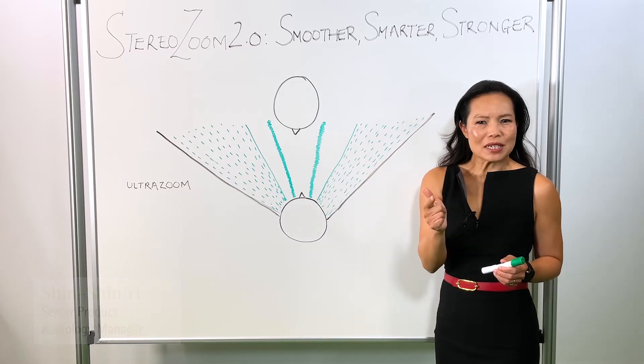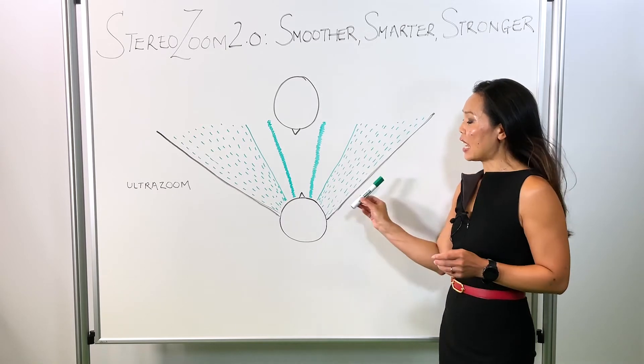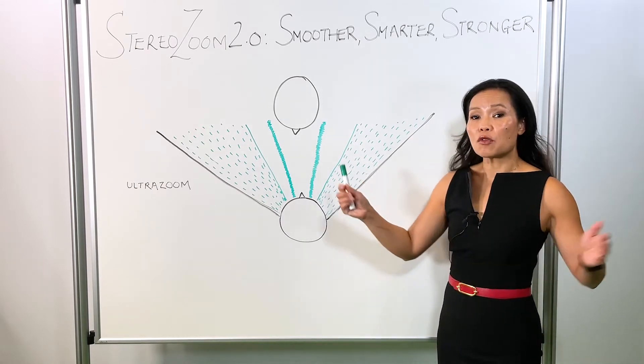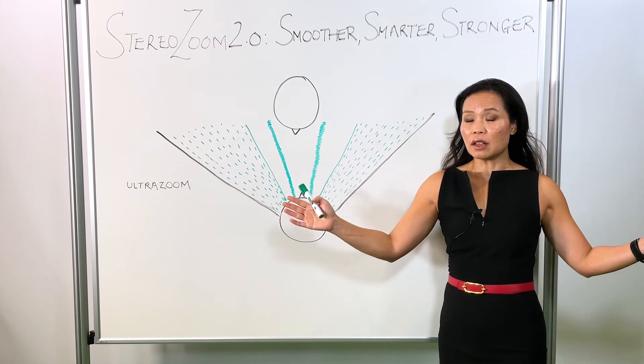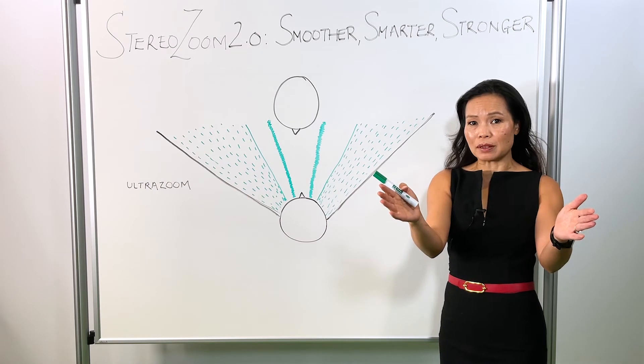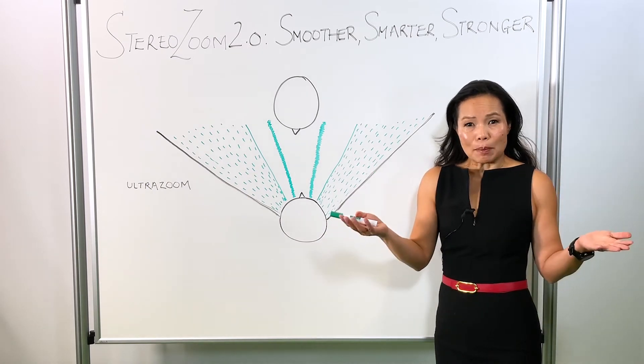Smooth and smart. StereoZoom 2.0 is a smooth and gradual activation from a wider beam former of UltraZoom into a narrow focus point. It does this as the noise level is going up. Smart.